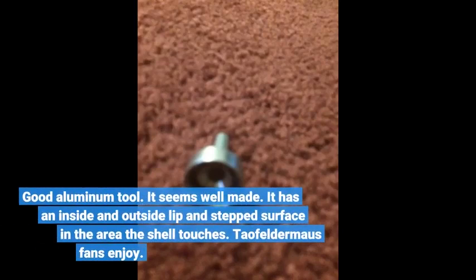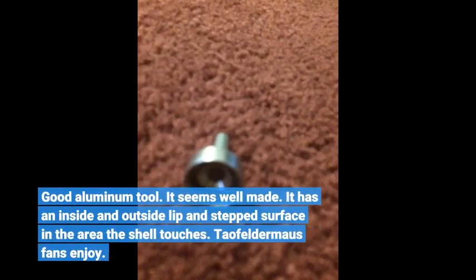Good aluminum tool — it seems well made. It has an inside and outside lip and stepped surface in the area the shell touches.